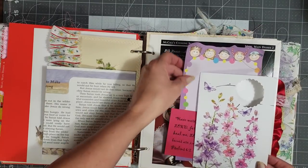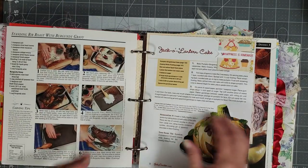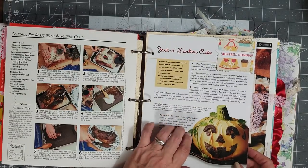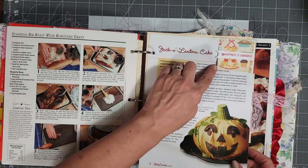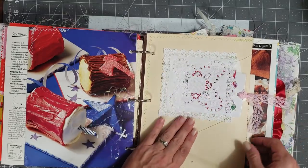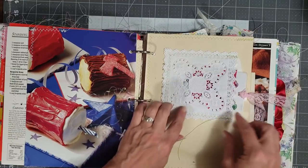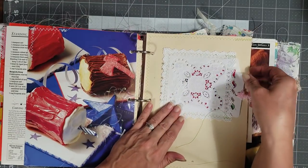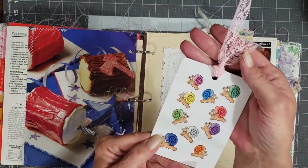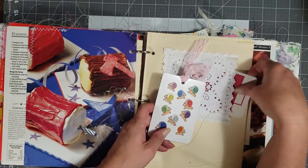I sewed it in and made a pocket out of it, then I tucked a little piece of stationery and a scripture down in there. Some more of the fall recipe pages, and this can be used for a tuck. I sewed this doily onto an envelope that I made from old book pages, made a pocket on the front of it, and tucked in a cute little flash card, and then here's another little flash card.